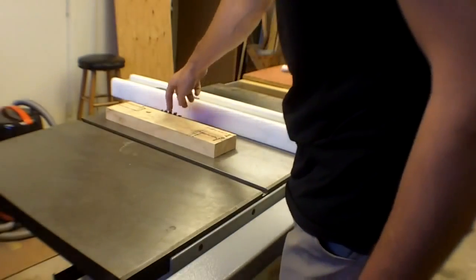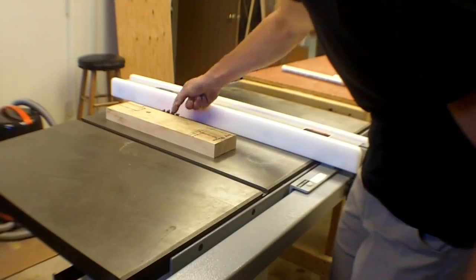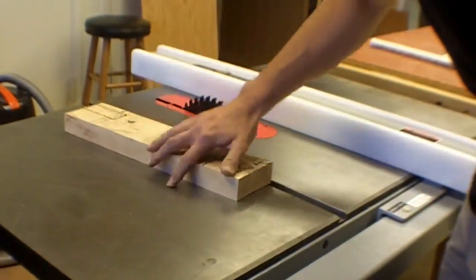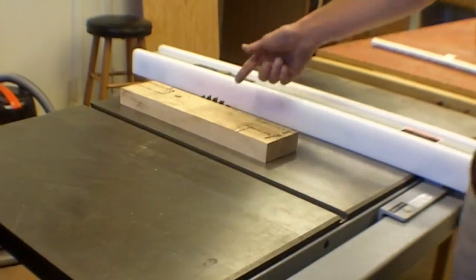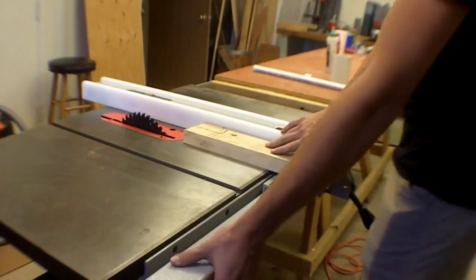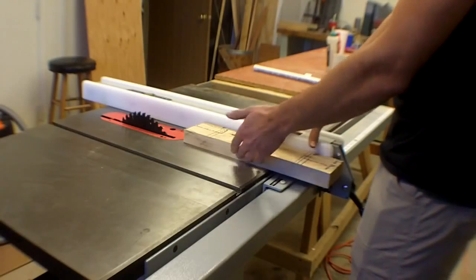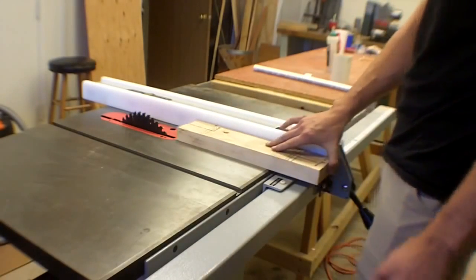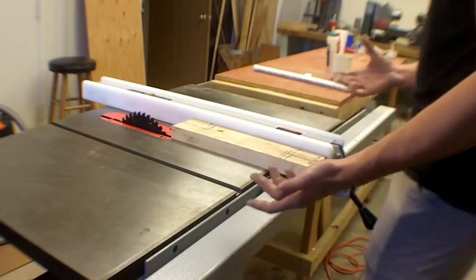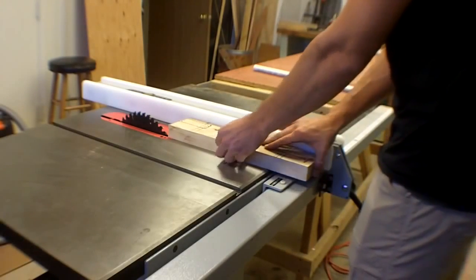The carbide tips are what's actually cutting — not the black body of the blade. You want to make sure you have at least a tooth above your work surface. When doing a rip cut, you're keeping your work piece against the fence, holding it against the fence, and pushing straight through. I'm a righty, so my right hand is pushing and my left hand is guiding and holding it into the fence.